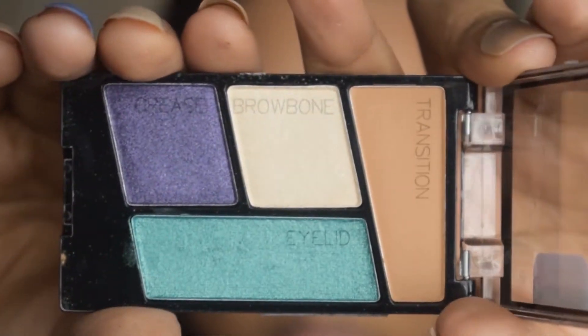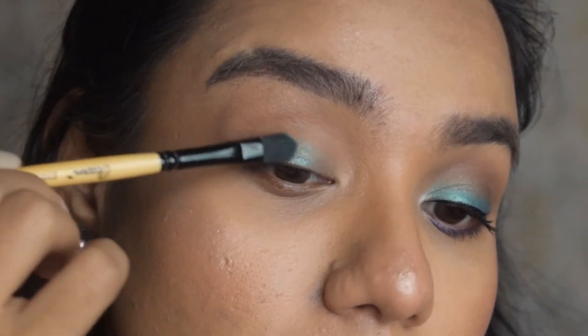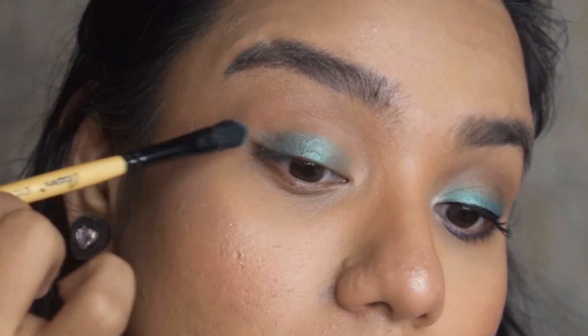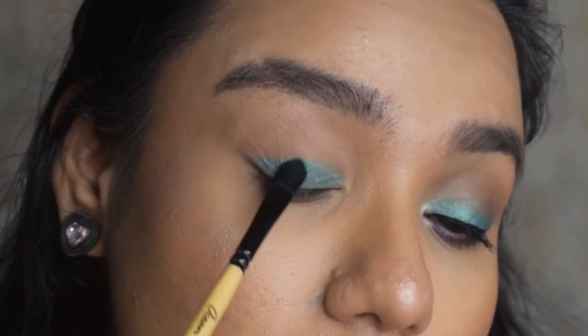I'm using this quad palette from Wet and Wild and applying the blue turquoise color all over my eyelid. The pigmentation with Wet and Wild palettes is really good. So if you want to invest in something affordable that still does the work, you should buy Wet and Wild.